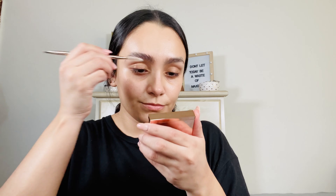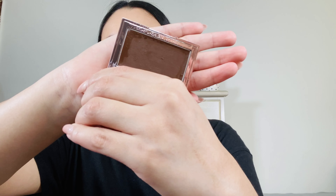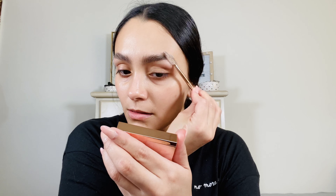I haven't been able to get my brows done and I don't trust myself doing them. Let's see what it's going to look like. So first I am just brushing my brows. I like the brush so far.